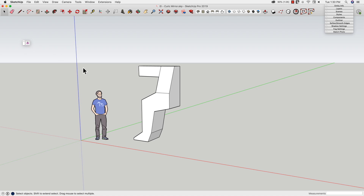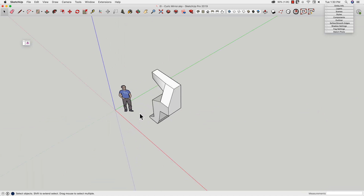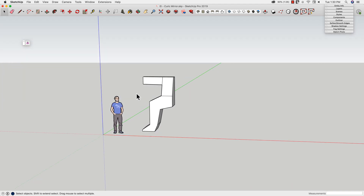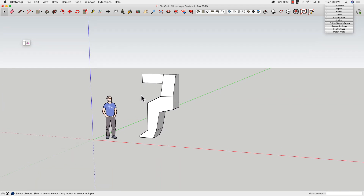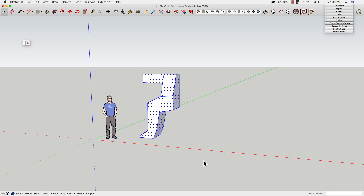Let's go ahead and check this out. I have some geometry here — I don't really know what this is supposed to be — but you can see it's not a symmetrical shape. So we're going to use this to practice using Keurig Mirror. I'm going to grab all this geometry and click on the one button.